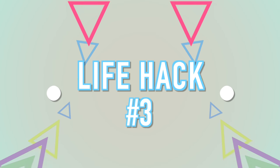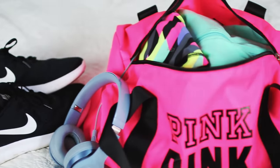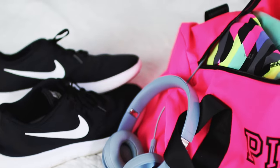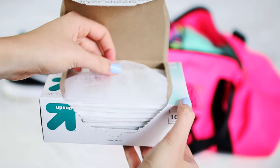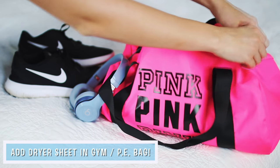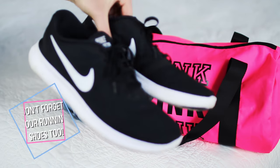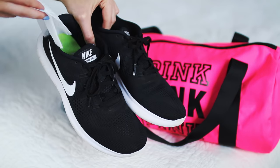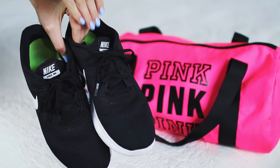This next hack is going to save you — I know we've all had a gym bag or PE bag that smells really bad, and running shoes too. All you need is some dryer sheets. Just stick a few into your gym bag to make it smell fresher. Don't forget your running shoes either — I stick a couple into mine, leave them in overnight, take them out in the morning, and they smell so much better.